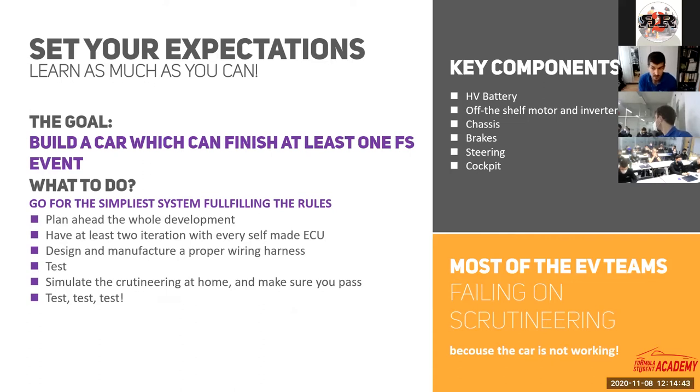I really recommend that after the first test, if you discover any issues that need modification, remanufacture the PCBs and use electronics without any quick-and-dirty solutions. Jumper wires floating above your PCB inside a car will fail for sure. These quick fixes usually fall off due to vibrations and heat. Always use clean, properly re-manufactured PCBs for any component that goes inside the car.